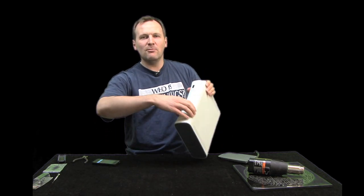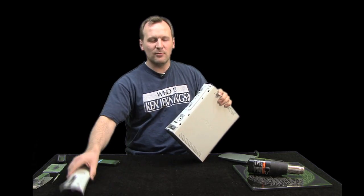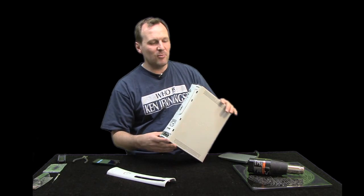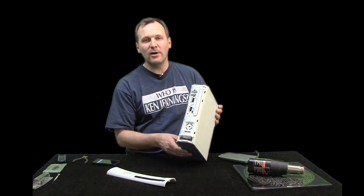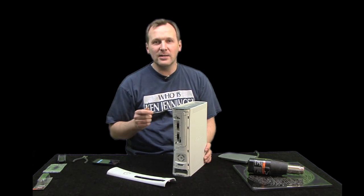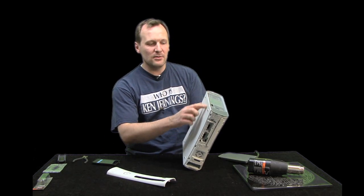To remove the front face plate, just grab it on the front and pull — it pops right off. Work along the edges on both sides, do a little pull, and it should pop right off.